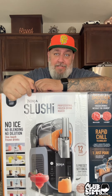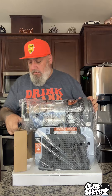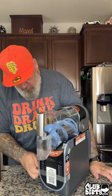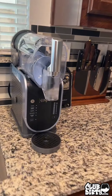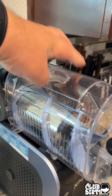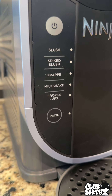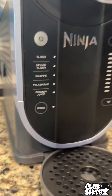I got an early birthday present — let's get this open and set up. All set up! One cool thing is this comes off for easy cleaning. Here are your options: a slush, a spiked slush — which is what we'll be using it for primarily — a frappe, milkshakes, or frozen juice.